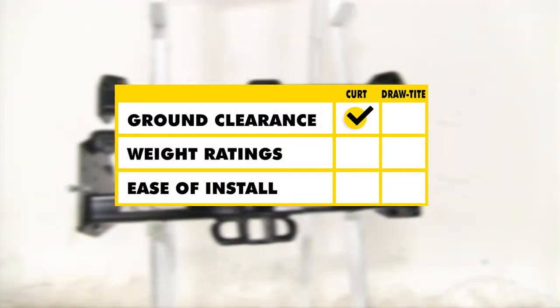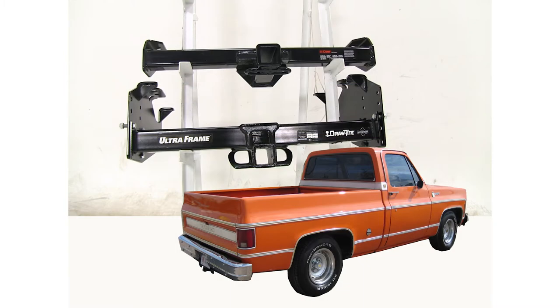Between the two hitches, the Curt is going to win for clearance. With weight ratings and towing, the Draw-Tight is going to be the better choice. As for ease of installation, both are going to be about the same. And that's our completed look at the best hitch options for your Chevrolet CK series pickup.